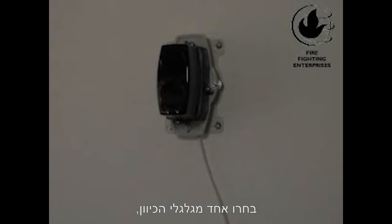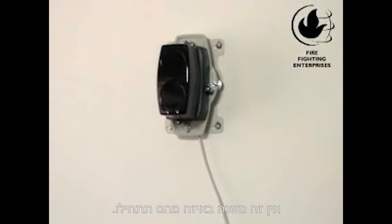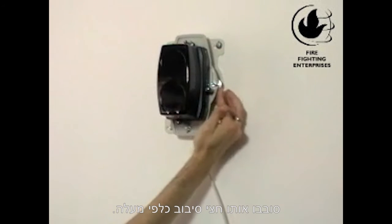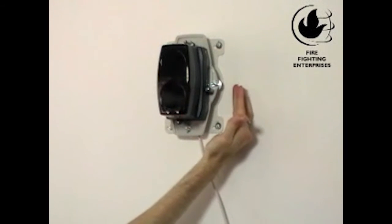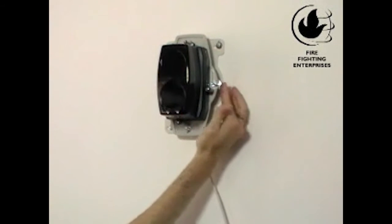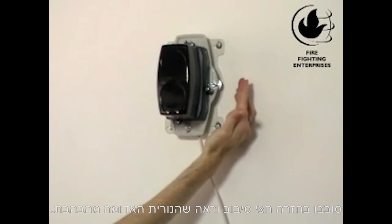Choose a thumbwheel — it doesn't matter which one you choose first, as we are going to adjust both of them. Turn half a turn. If you get the amber LED, stop — you are going the wrong direction. Turn back half a turn and you get the red LED.